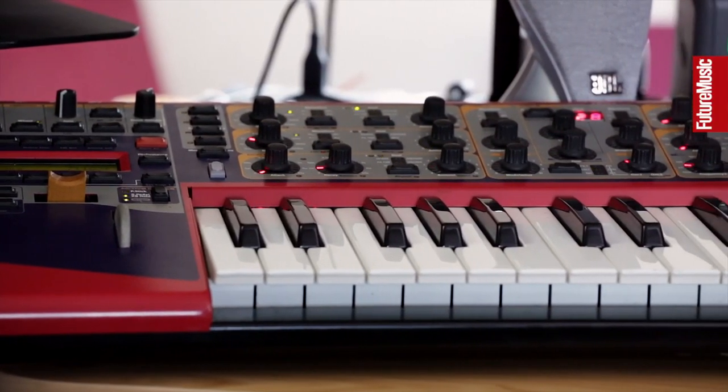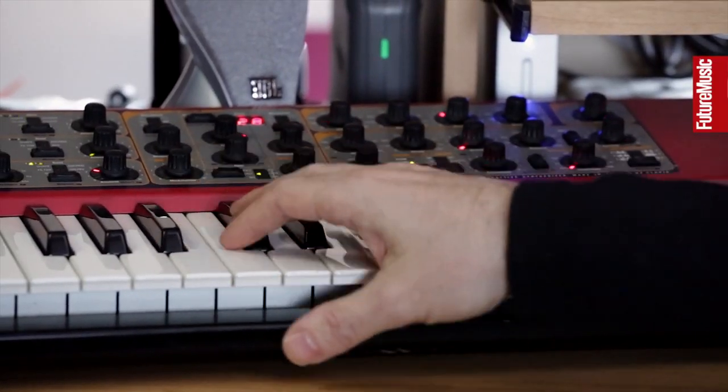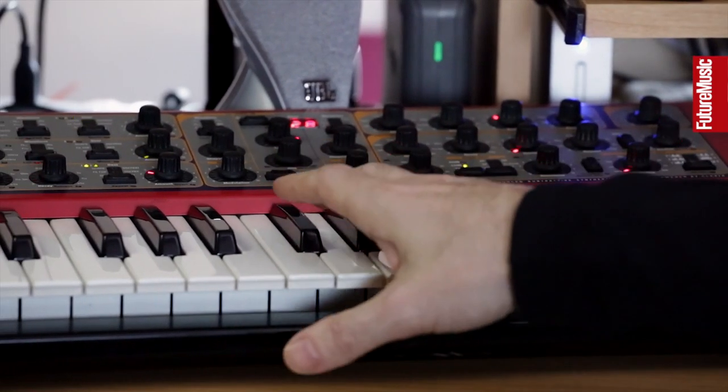Next is the Nord Lead 3. The reason I don't plug in the Nord Rack 2 anymore is because I love the Nord Lead 3 — I've had it since Future Music visited me in 2006, nearly 10 years ago. This synth was actually responsible for a remix I did of a band called Body Rocks. The track was 'Yeah Yeah', which did quite well, and Future Music awarded me Best Synth Sound for it.